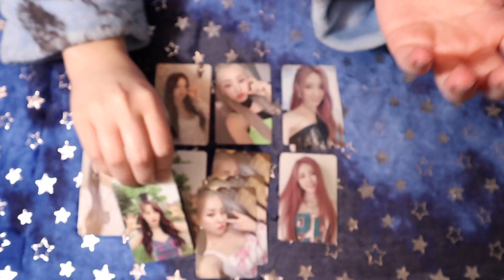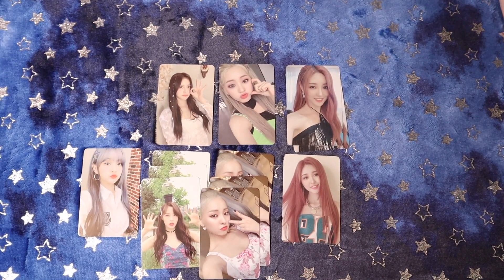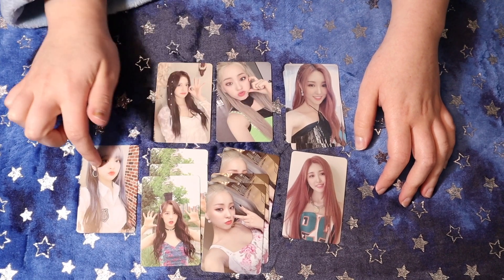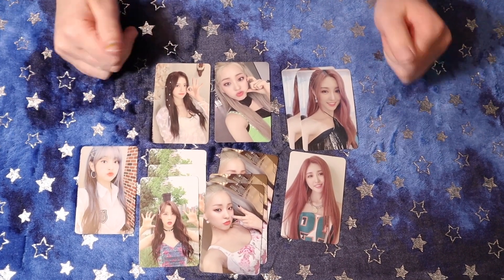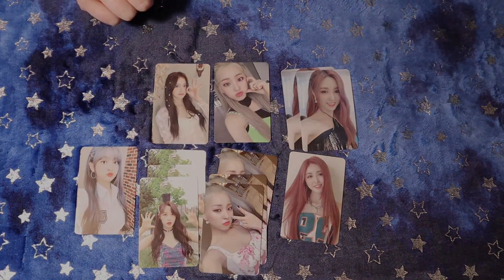And Jien. So I'm only missing one of Yuri's cards. Hopefully I can trade one of these for her other one and then I'll have the whole set. We did pretty good! That's all for this video and I will see you guys in the next one.